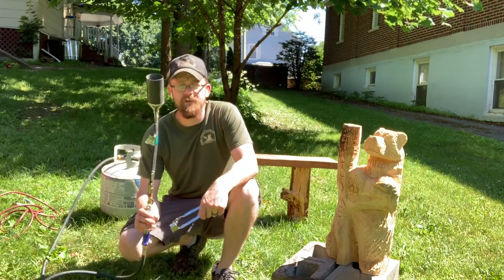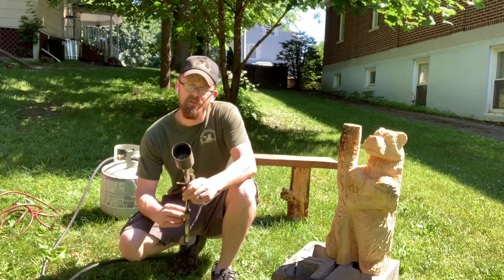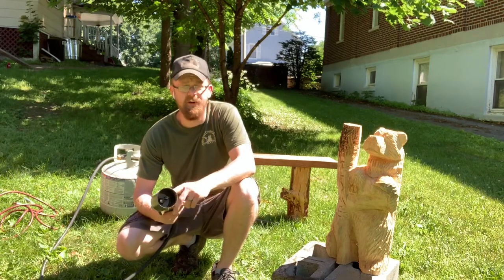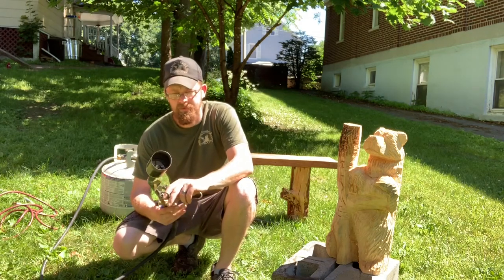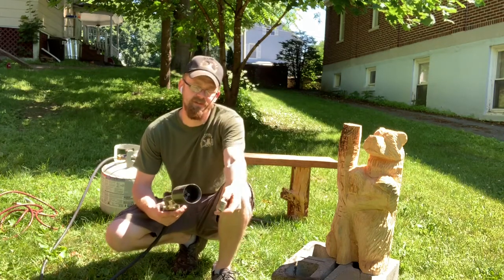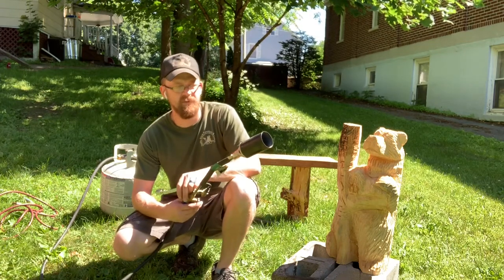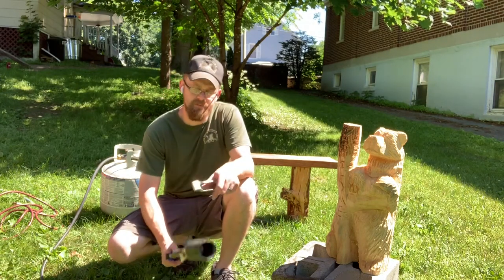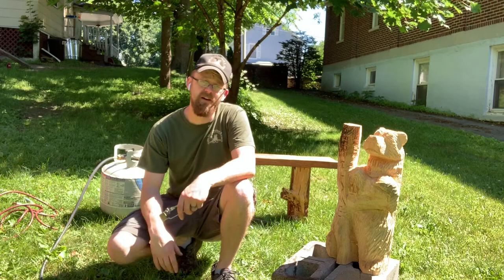This torch comes in really cheap when you get it through Harbor Freight. Now, sometimes Harbor Freight tools are hit and miss. This works good as a torch, but that igniter is already dead on mine after about a year and a half. This puts out a nice big flame that comes out about like that, which means you can burn a pretty big area all at once.